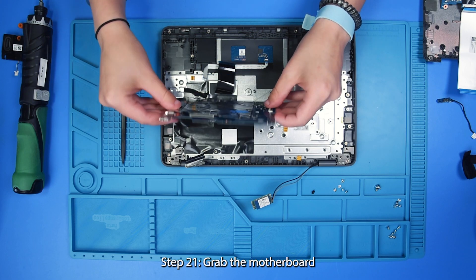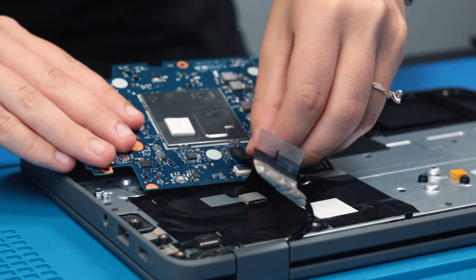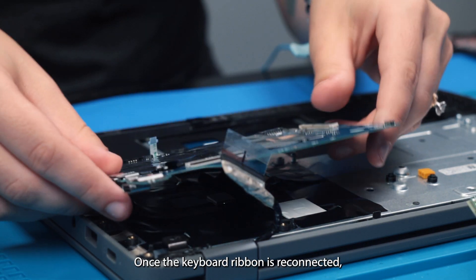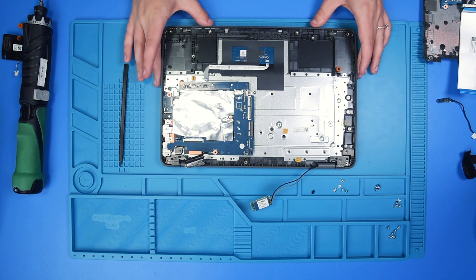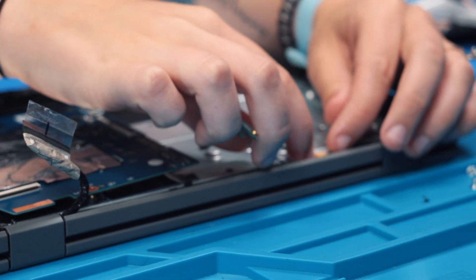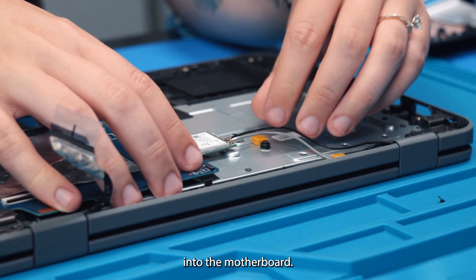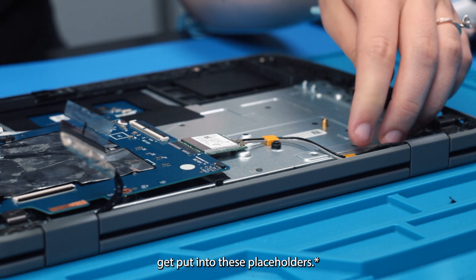Grab the motherboard and flip it over to the backside so that you can reconnect the keyboard ribbon. Once the keyboard ribbon is reconnected you can carefully put the motherboard back into place. Grab the Wi-Fi card and reconnect that into the motherboard. The wires for the Wi-Fi card get put into these placeholders.